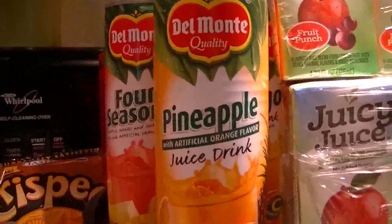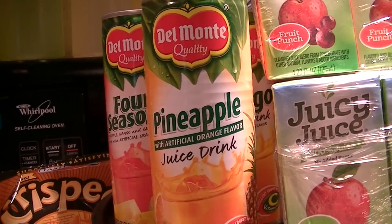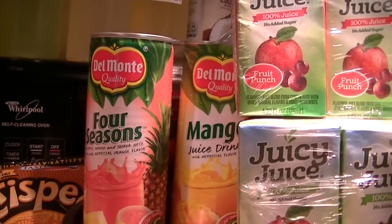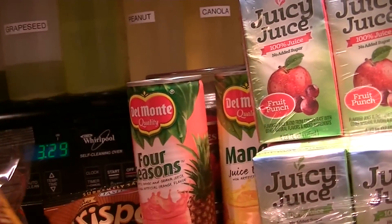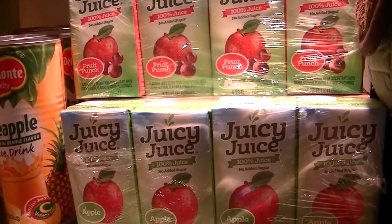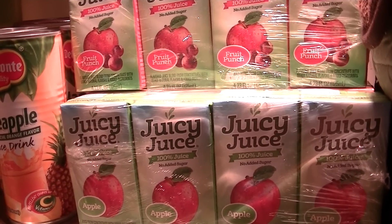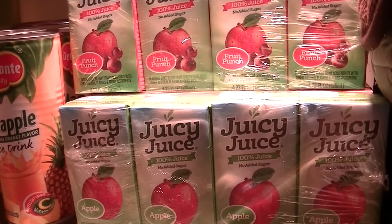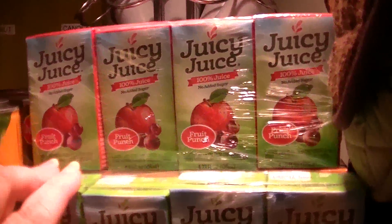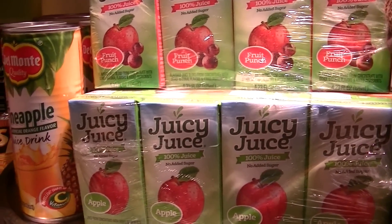I picked up three Del Monte juice drinks — they're not full juice and they were 33 cents each. I got the pineapple, the four-season, and the mango. I also got some Juicy Juice, which is kind of a portion-control thing. We don't have children in the house, but sometimes you want a little something more than just water — we mostly drink water. These are 100% juice with no sugar added: apple, fruit punch, and orange. I'll just stash them in the fridge, nice and cool for when you need something yummy.